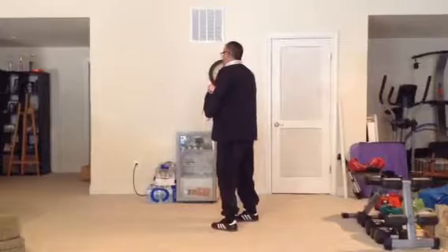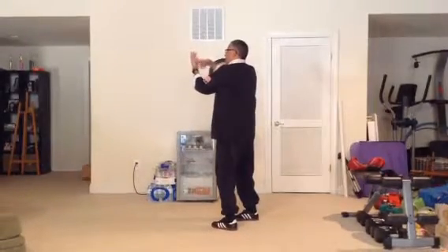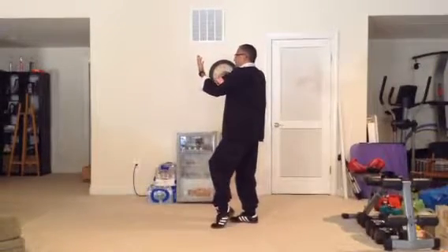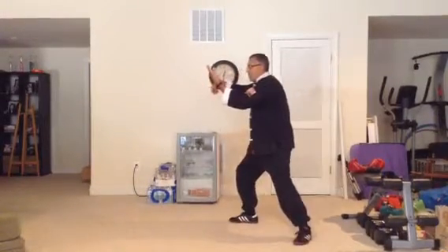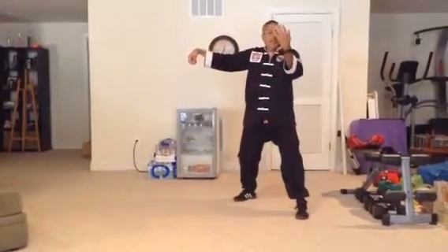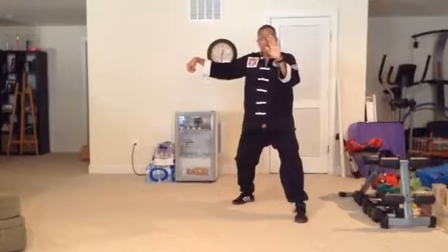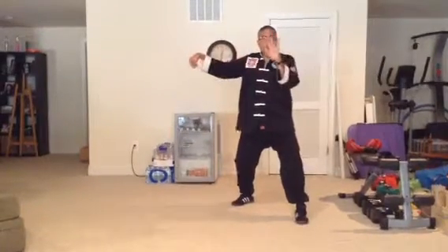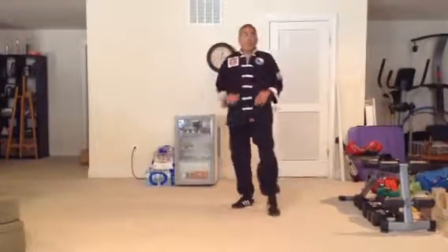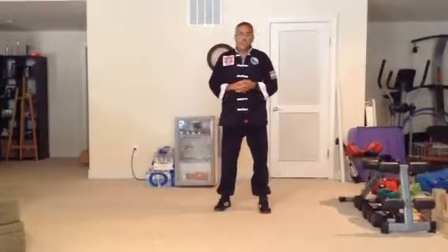I call this the single whip spring. This arm comes out, this hand comes up, and you're looking at your left palm. Raise your left heel, pivot on the left toes, making a half circle with this left foot, then pivot on that back heel. Just turn this left hand over and you're facing your opponent, which is at 12 o'clock. And that is single whip — and that is the end of the second section of the Cheng Man-Ching form.